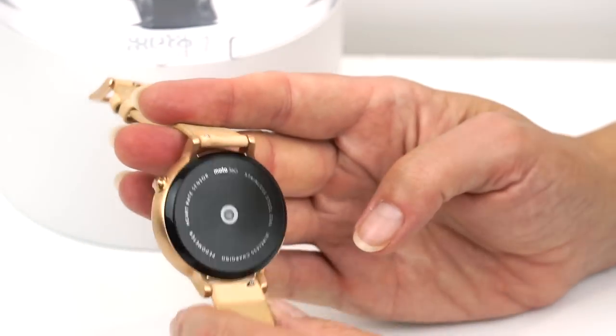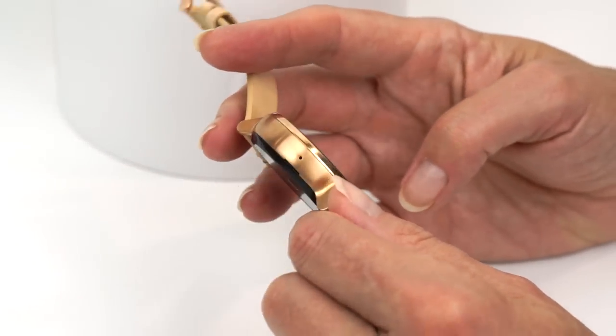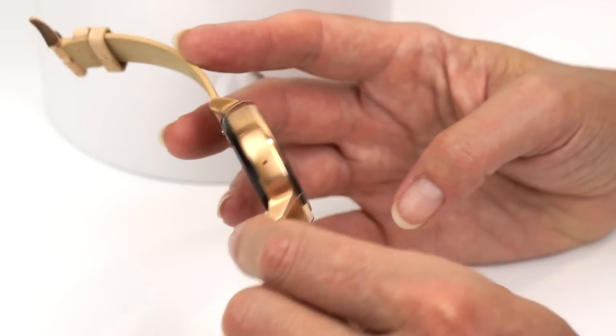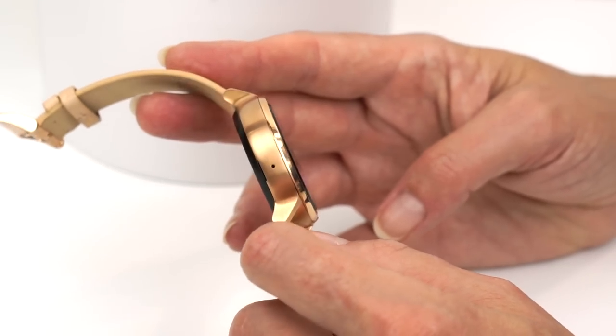The watch is also IP67 dust and water resistant, so you can wash the dishes, get splashed a little, or get rained on and it won't hurt it. It does not mean you can take this diving — no way.